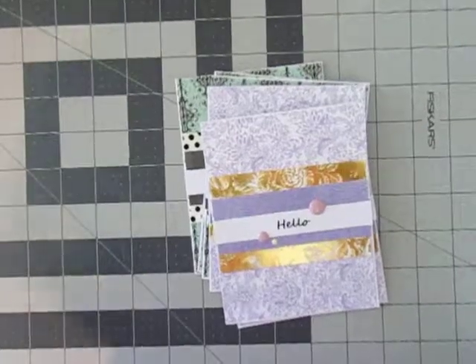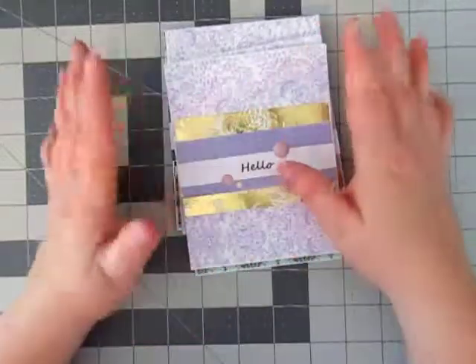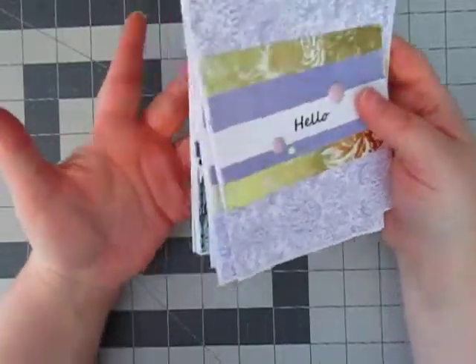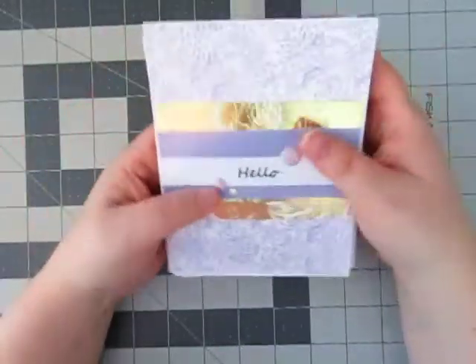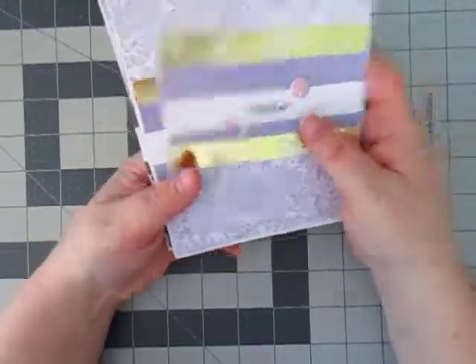Hey everyone, it's Stacey and Nicole here and I have a card share. This is the paper that I got at Hobby Lobby in my last haul. I told you guys I thought they would make really cute hello cards, which I needed desperately in my stash because I go through hello cards like nobody's business because I do a lot of swaps and a lot of sending friends things.